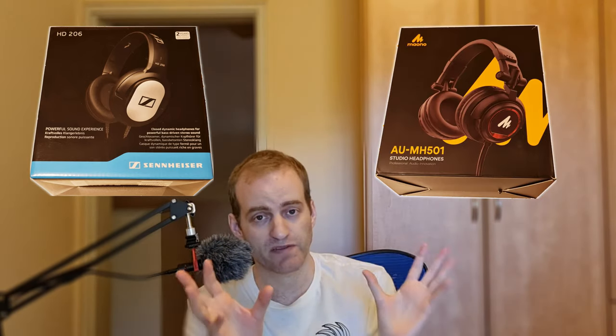So this is the story of my life. Therefore I devoted a comparison video about the best two budget headphones for big heads like me — the Sennheiser HD 206 and the Maono. I picked these two specifically because other pairs